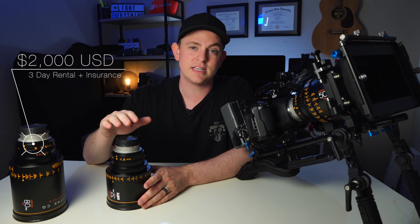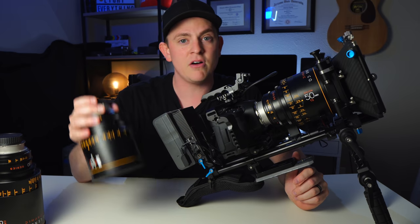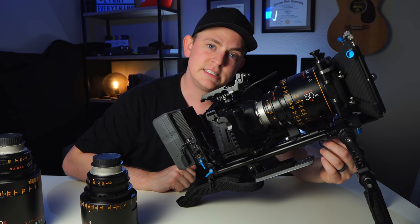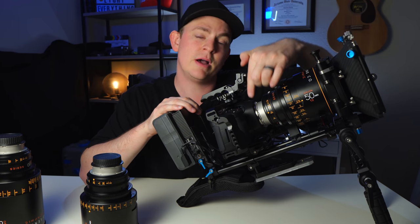Renting them was pretty expensive, and getting insurance to cover them every single day of production adds up. These lenses are pretty heavy — about five pounds a piece — so I got a lens support underneath to prop it up and keep the pressure off the actual lens mount.